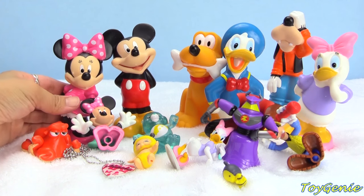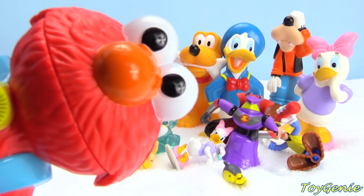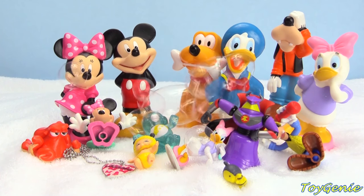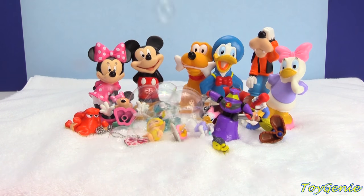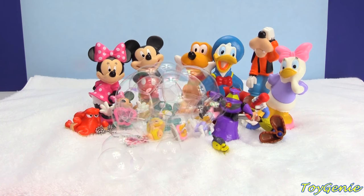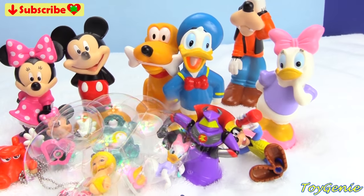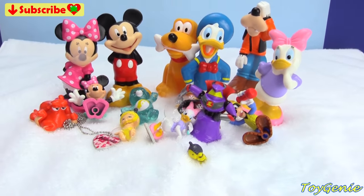Super yay for finding so many treasures. I think Mickey Mouse and all his friends did super awesome. Elmo wants to help and celebrate by blowing some bubbles. Super, super awesome. Well, guys, that's it for this video. So, let me know in the comment section, what was your favorite surprise? See you guys in the comment section.